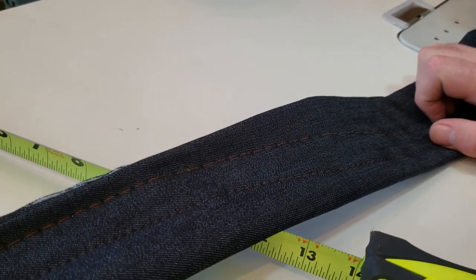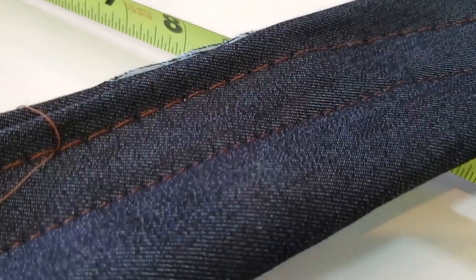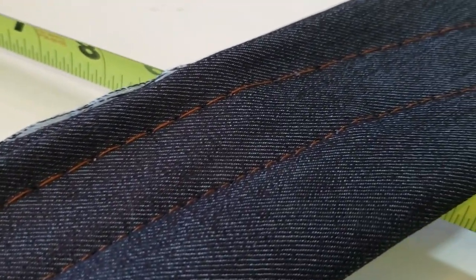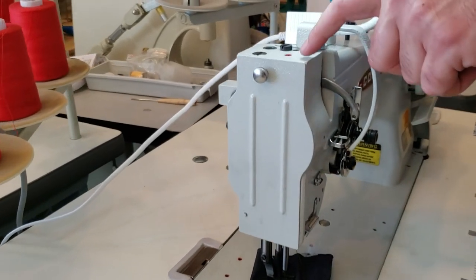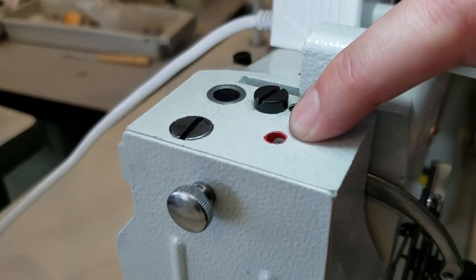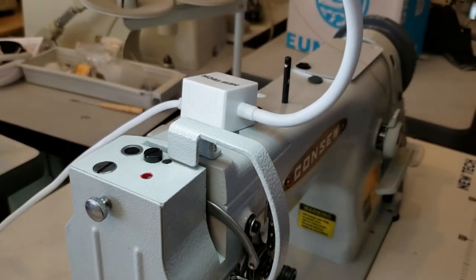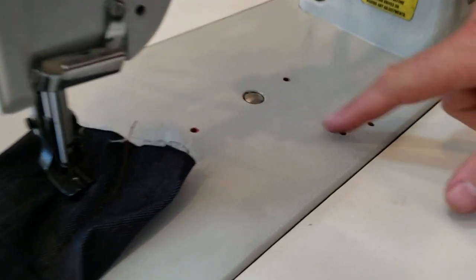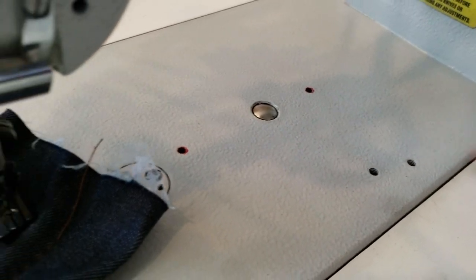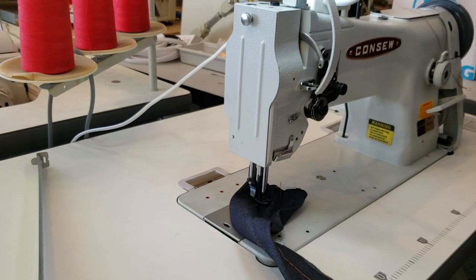Side by side, both machines really don't make any difference whatsoever. Now I want to show you the Consew oiling points — these red spots are where you oil the machine daily. All the holes on both machines are there for different types of folders, and both tables are the same size, same everything.